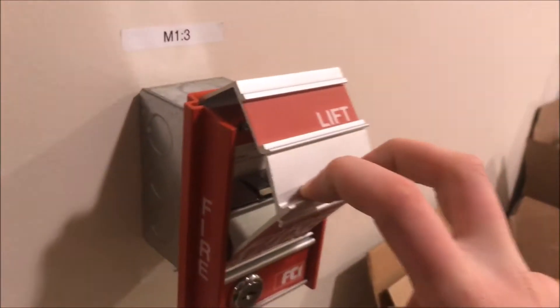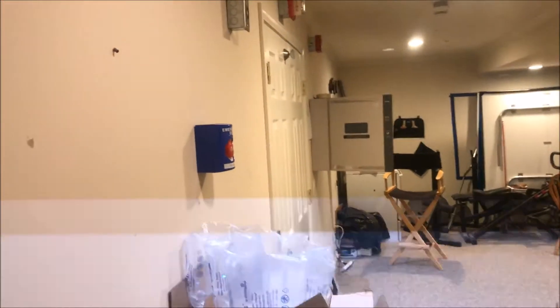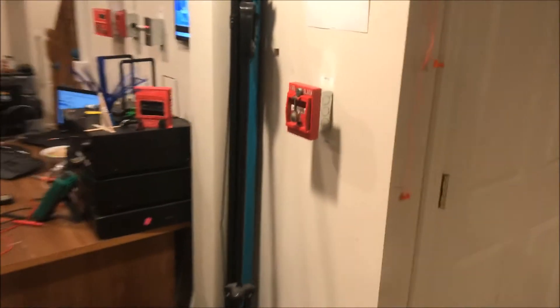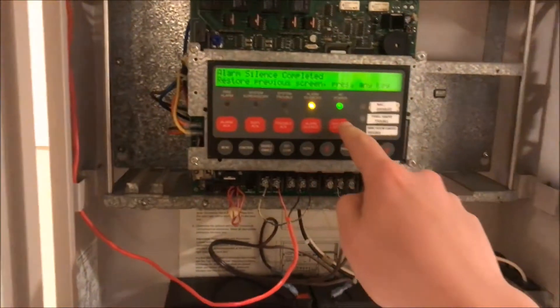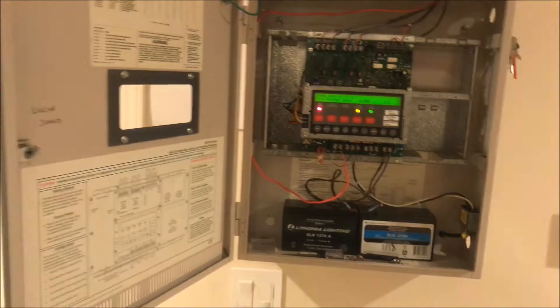That's my favorite pull station. And why not, let's key test — we'll just grab the 4251-30, and then we will throw a reset in the panel.